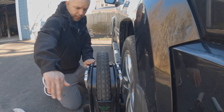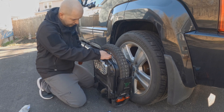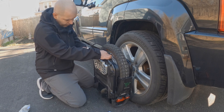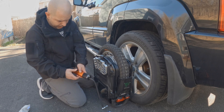Let's do it backwards now. So I'm going to deflate the tire. Get all the air out of that tire. There we go — all that air is out of that tire.